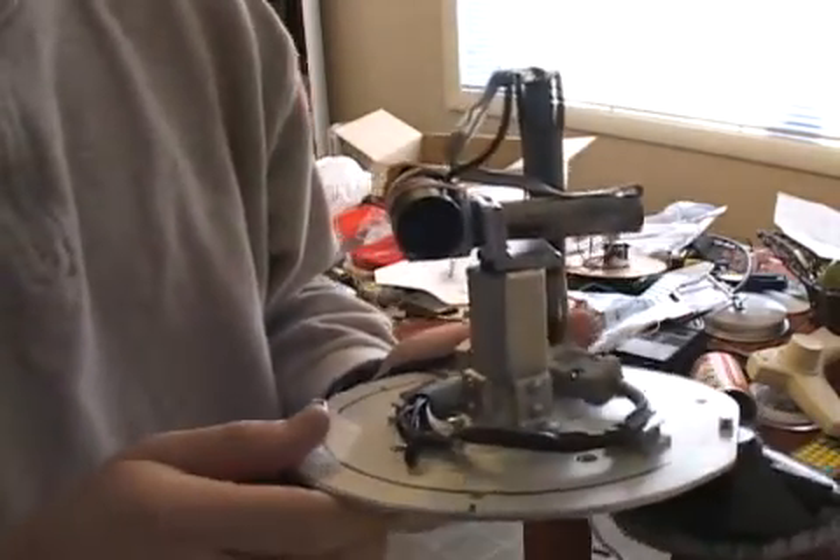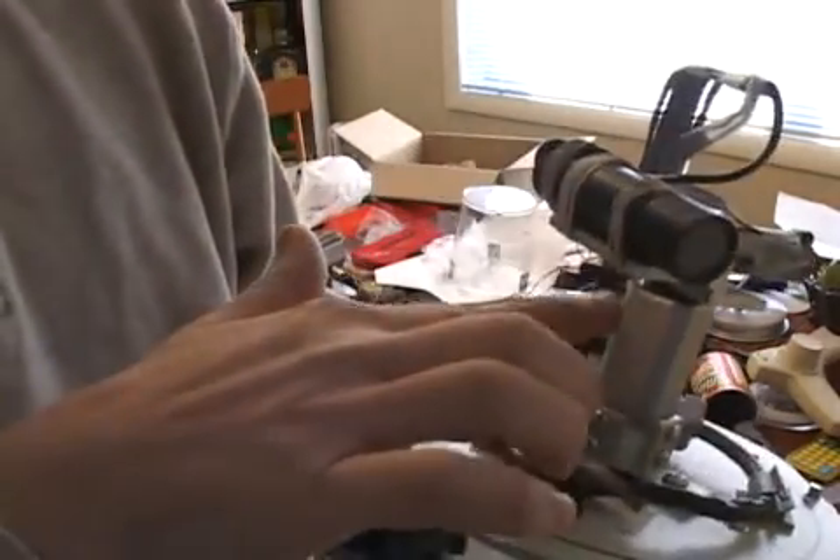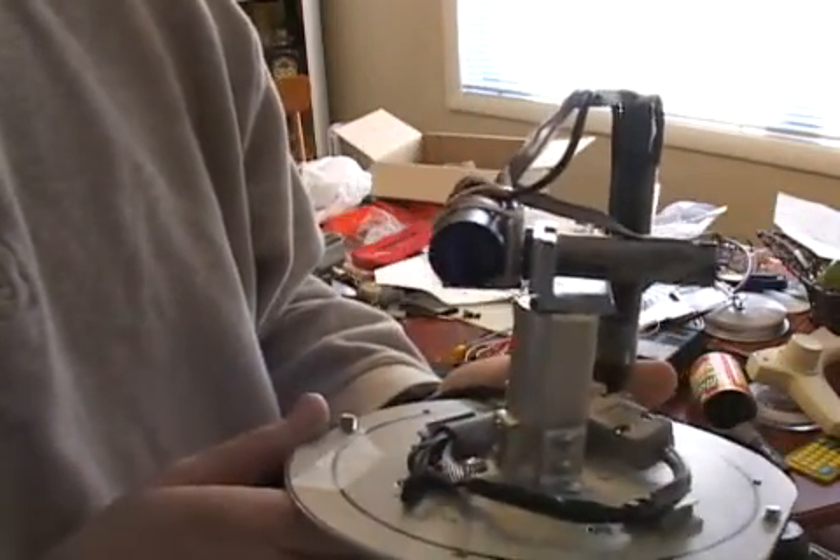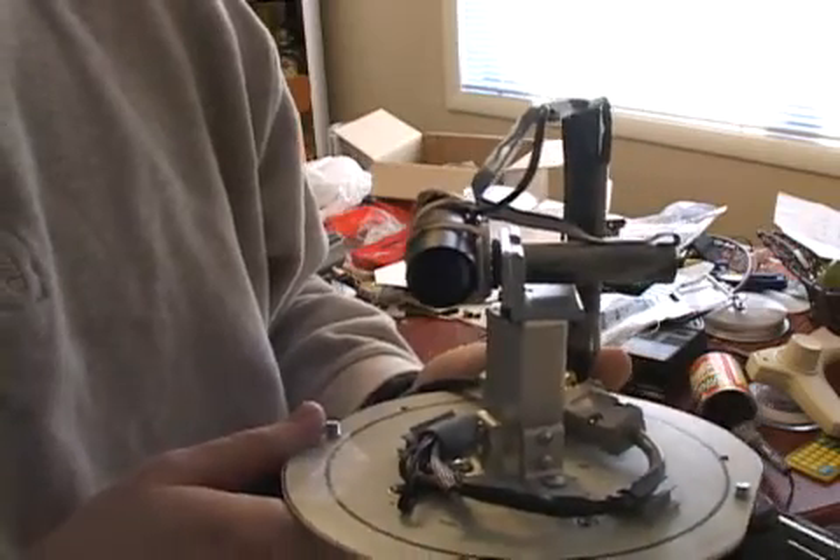I spent the past couple weeks in the machine shop making this support system out of aluminum, so everything is very rigid here, and we should have a much more stable image.